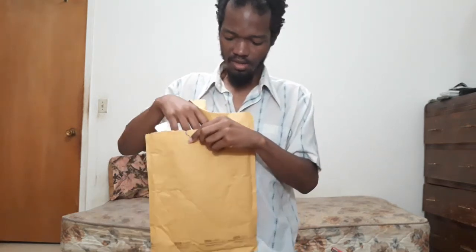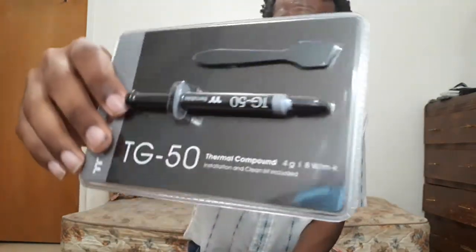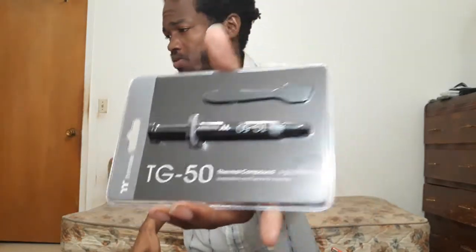That tear didn't take much — it's thermal compound paste! It's basically a type of glue. I need to glue down something when I was making my PC. My Ryzen CPU came with glue, I used it all up, and I want to glue it down, so I bought this.